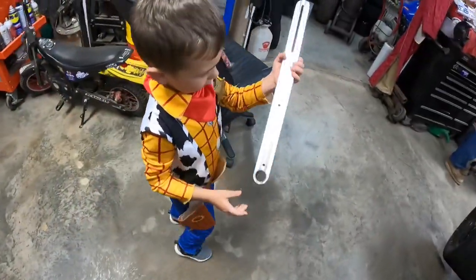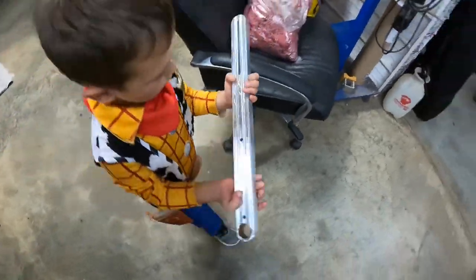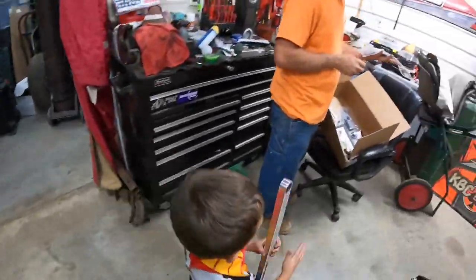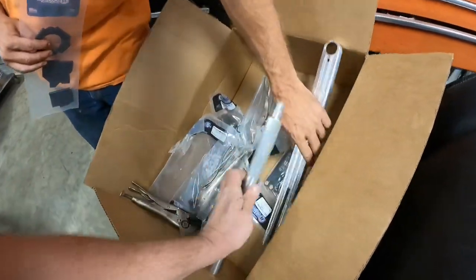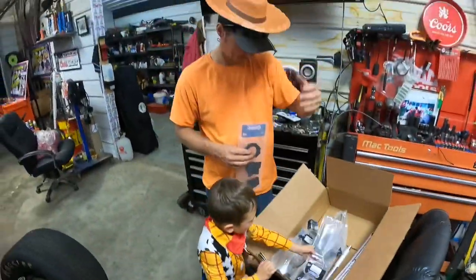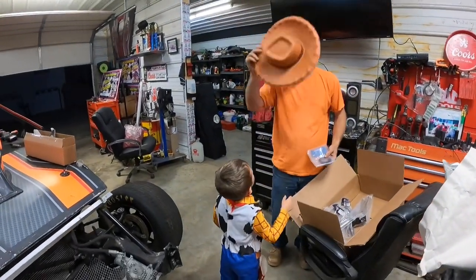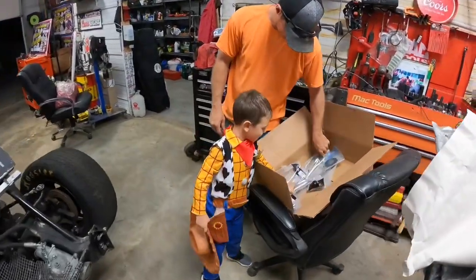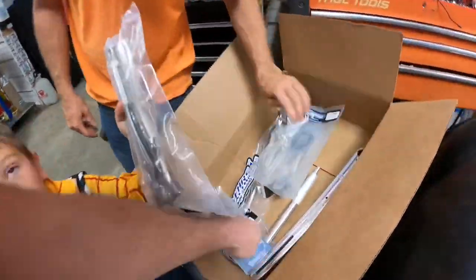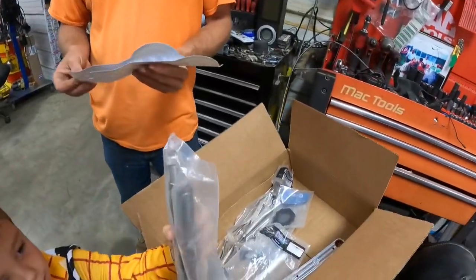Let's look at the front of it — yeah, that's from Weird Machine. There's a whole pile of stuff in there from Weird Machine. All kinds of cool stuff. These are gonna make a big difference.